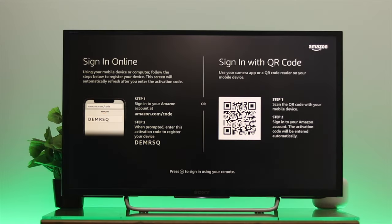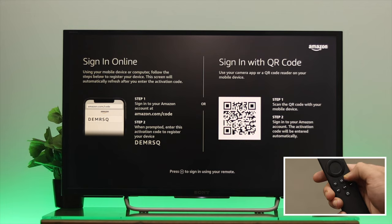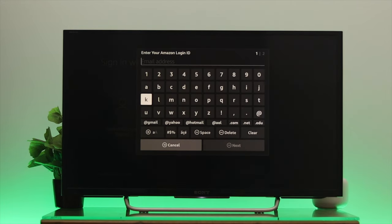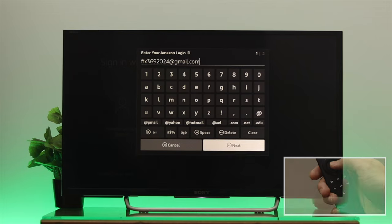But if you haven't logged into your Amazon account on another device, then you can log in manually from here. To do that, press the three-dot menu option on your remote and you'll get to see this prompt. You have to enter your email address first, then select the Next option and press OK.